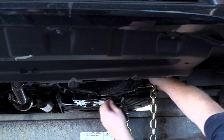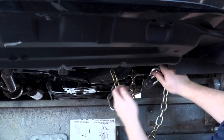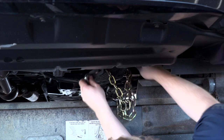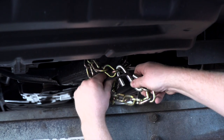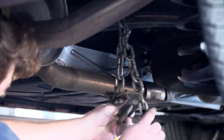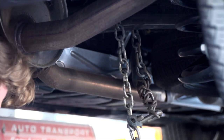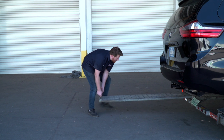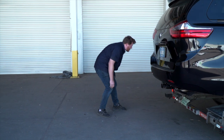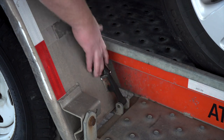Finish securing the vehicle by fastening the security chains to the frame or other structural member. Leave some slack in the chain, looping them around and securing them through an open link through the S-hooks. You will have to do this at the front and the back of the vehicle. Stow the ramps by lifting them and sliding the back until the latches re-engage and are correctly securing the ramps. Raise the driver side fender and secure it with both latches.